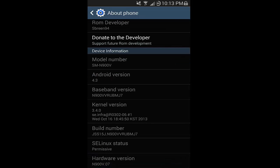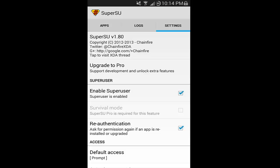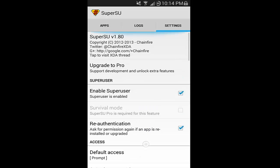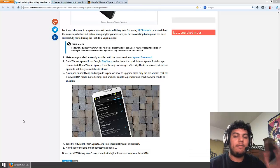Now you should have the MJ7 update installed. Your build number should say MJ7 and your baseband version should be MJ7. But we are not done yet — there's one last thing we have to do. Let's go back to SuperUser. Go ahead and check Enable SuperUser — that will bring back your SuperUser and your root privileges. And just uncheck Survival Mode. Once all that is completed, you now have the MJ7 over-the-air update and you have kept your root.